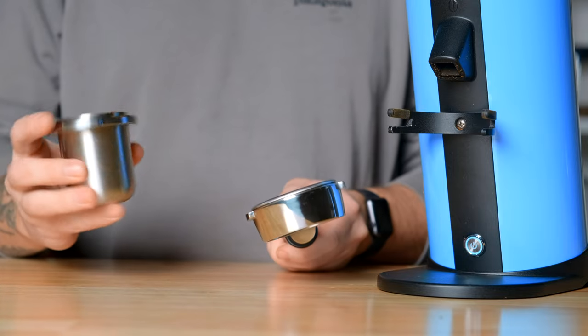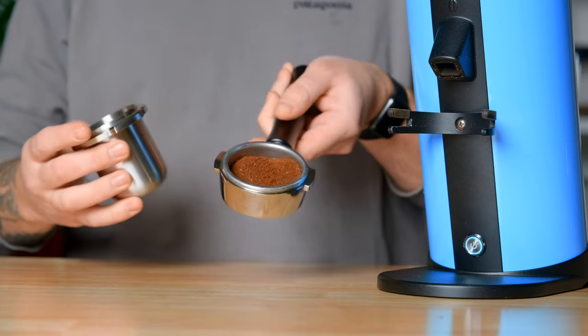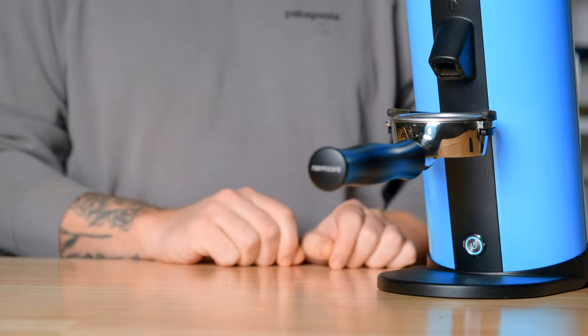This grinder comes with everything you see here: the bellows — though you can choose not to use it and just put the lid on — a dosing cup, a little ring that prevents coffee from spilling out the sides while grinding, and a plastic dosing cup as well. All of this is 58-millimeter portafilter compatible, so you can set it right on your espresso basket and flip it around. You can also dose directly into the portafilter by inserting it into those rings and grinding right into your espresso basket, although it can get a little messy.